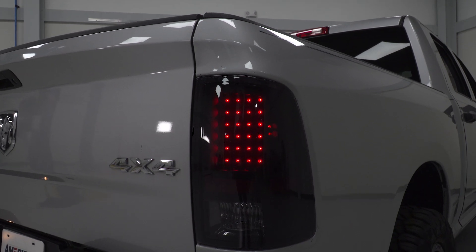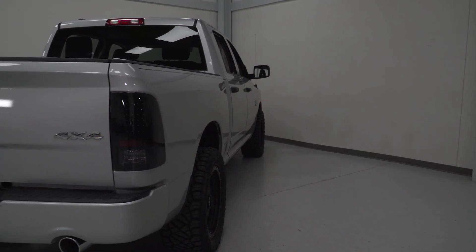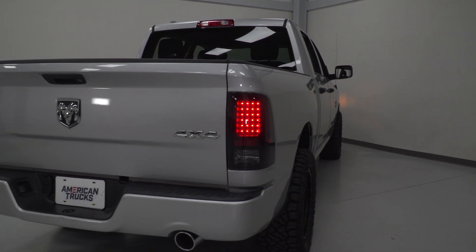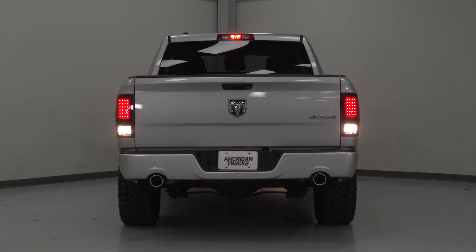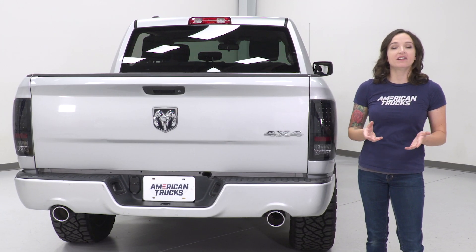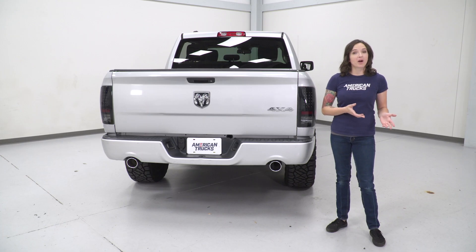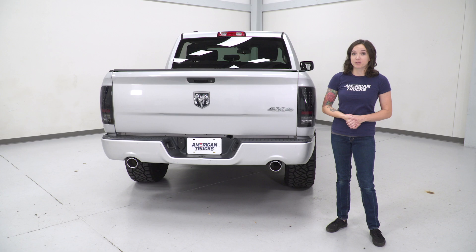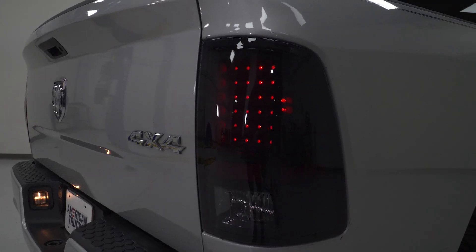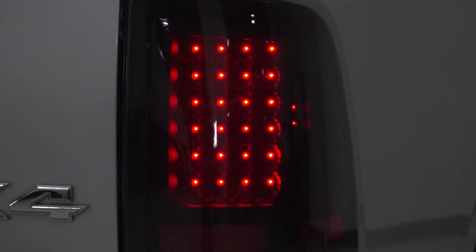They are constructed from durable black housings with smoked lenses that are weather-sealed to prevent dust and moisture entering the lens. They feature LED running lights, brake lights, and turn signals, and also reuse your factory reverse bulb for ease of install. These taillights come in at around $225 for the pair, putting them on the lower end price-wise when compared to other options. For your money, you're getting an LED taillight with smoked styling that features a very simple install.